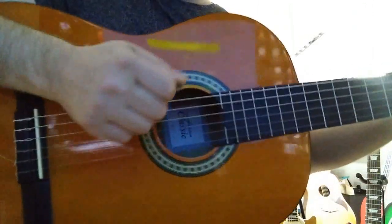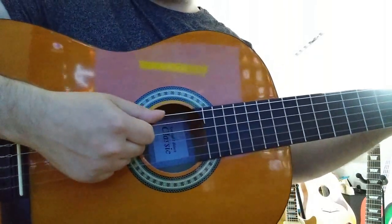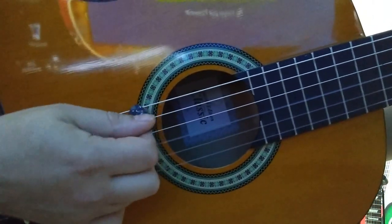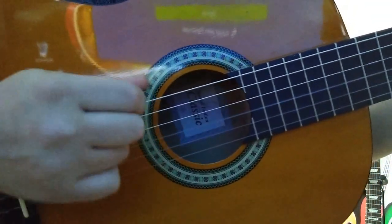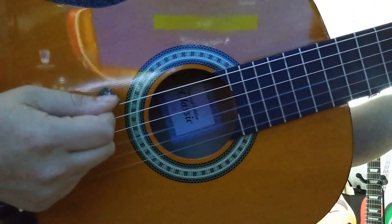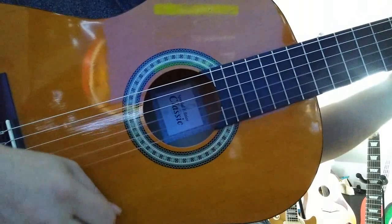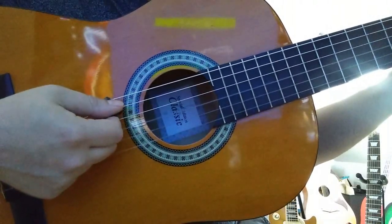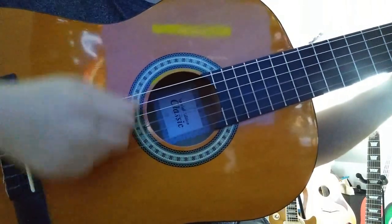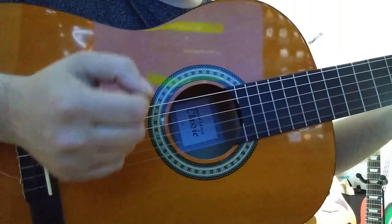Second point: when you strum down, you want to angle your plectrum slightly with the tip pointing up, so that when you strum down you're brushing the tip — the edge — over the strings, not digging in at a 90 degree angle. So it's a slight brush across the strings, and you can change that coming up the way too. When you're strumming down you point the plectrum slightly up, and when you're strumming up you point it slightly down. Having a nice relaxed hand will really help with that type of technique.